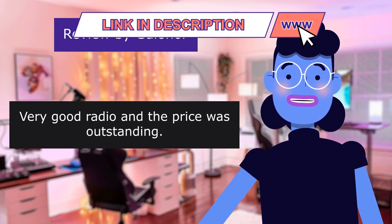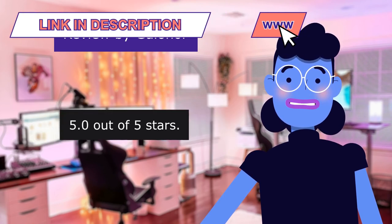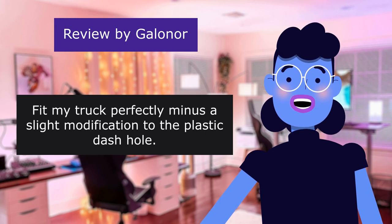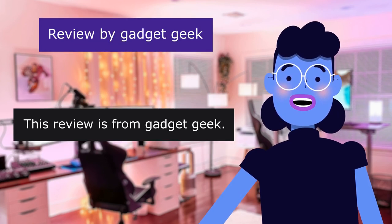This review is from Gulliner. Very good radio and the price was outstanding. 5.0 out of 5 stars. Fit my truck perfectly minus a slight modification to the plastic dash hole.